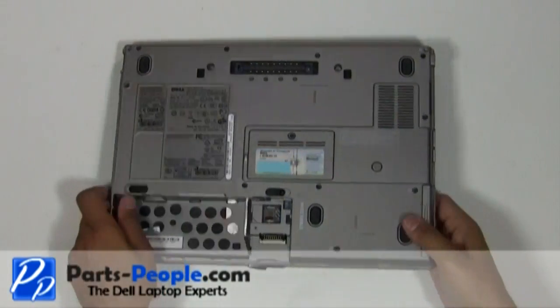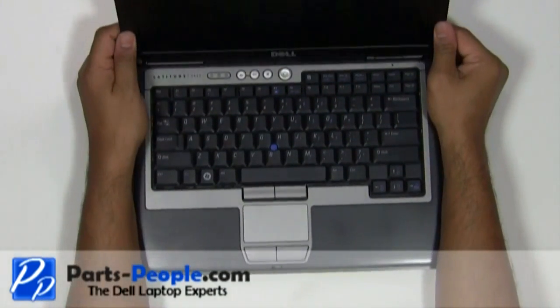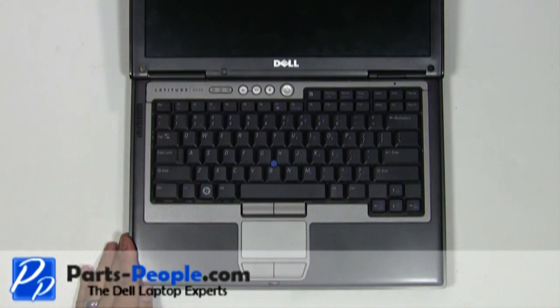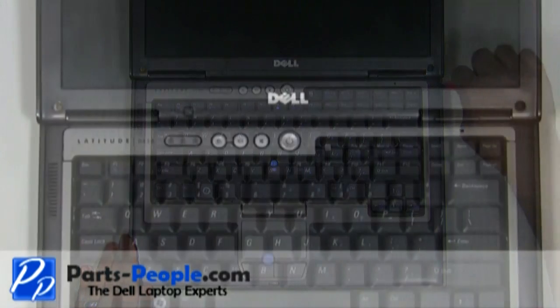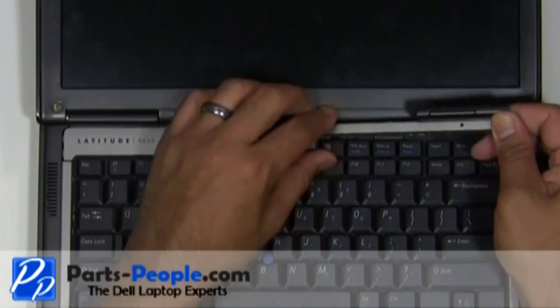Flip the laptop over, open the display assembly and flatten it out as much as possible. On the right side of the power button cover, use a flat head screwdriver to lift and unsnap the power button cover. Working from right to left, unsnap the power button cover and lift it away from the laptop.